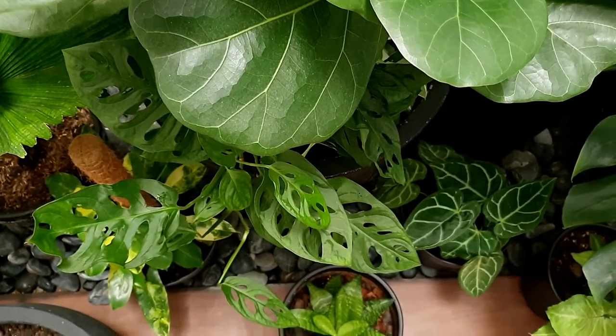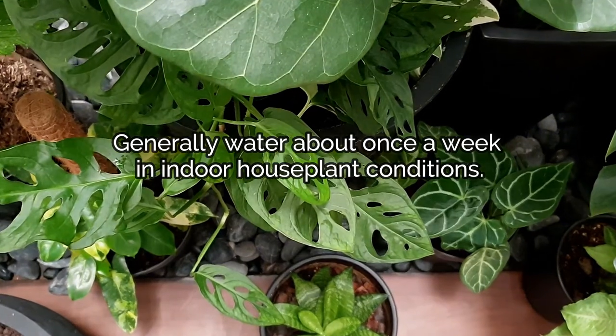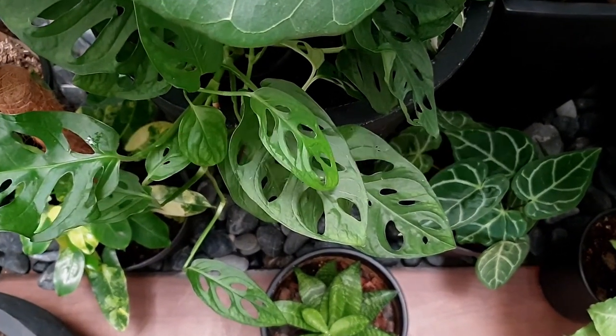In terms of watering, my Monsteras are in low filtered light areas, so I give them a good deep watering once a week.